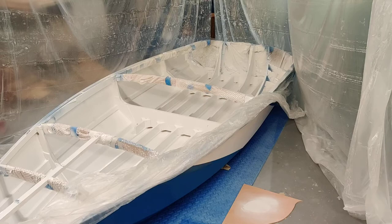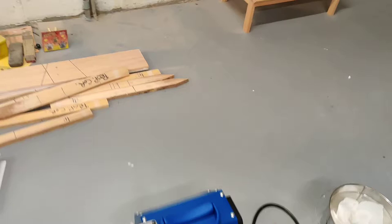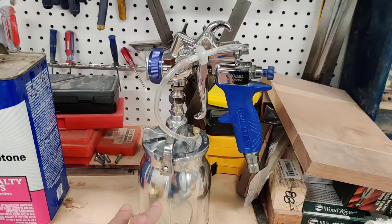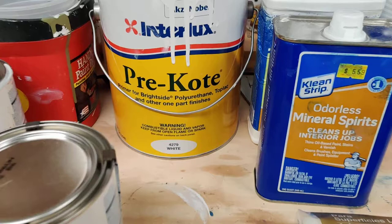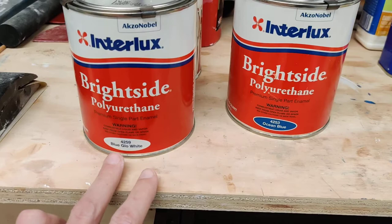So I borrowed a sprayer from my neighbor. He has this Mini Mite 4 Platinum, which is a really nice sprayer — you can see it here. What I used was the Interlux primer with an Interlux Brightside top coat. The outside is ocean blue with Blue Glow White; the inside is all just Blue Glow White.